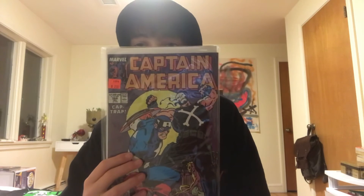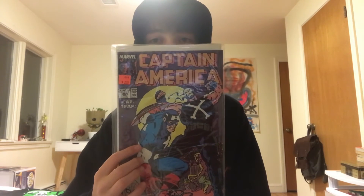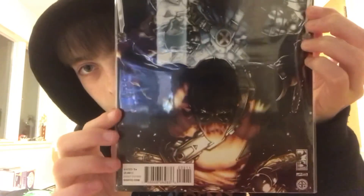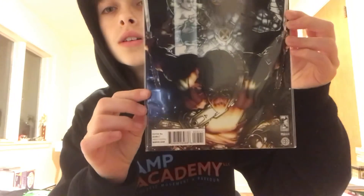Up next we got two vintage comic books. One is a Captain America from 1989 — Captain America number 364, if you guys want to look that up. It's not that expensive but it's definitely a cool one; I'm probably going to hold onto it for a long time. And the next one is Deadpool with Cable. The art is actually really good — just kind of hard to see with the glare. I was just up there and I wanted to buy some books because I'm an anime fan, so I bought a Jujutsu Kaisen, Hunter x Hunter, and Haikyuu. I'm just starting to get into manga — I've been collecting and reading a lot more of them lately.